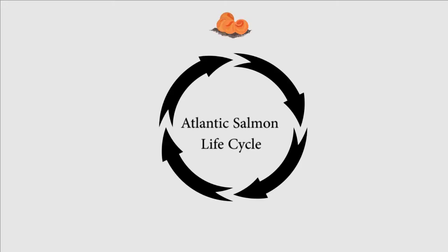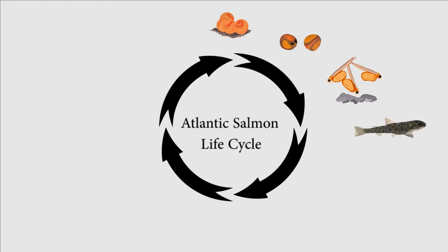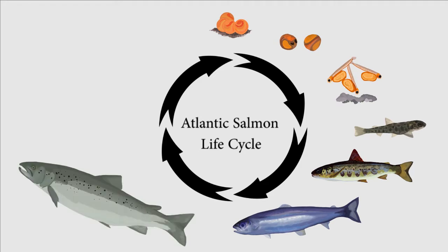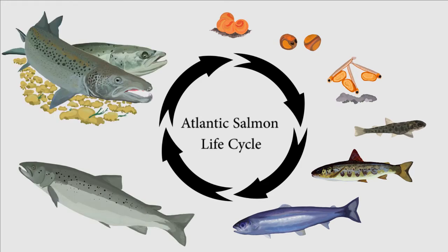Thanks for that, Kat. Let's review the Atlantic salmon life stages: egg, eyed egg, alevin, fry, parr, smolt, adult, and then spawning adult to lay the eggs and start the life cycle again.